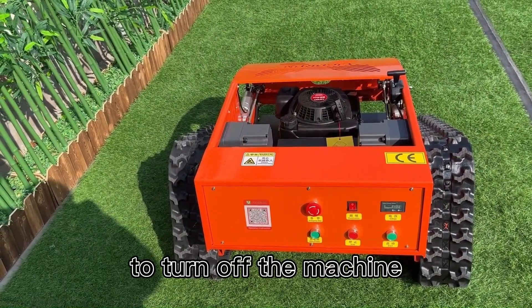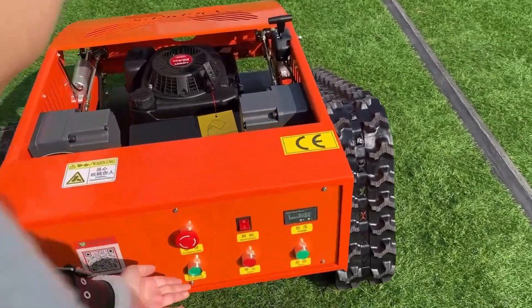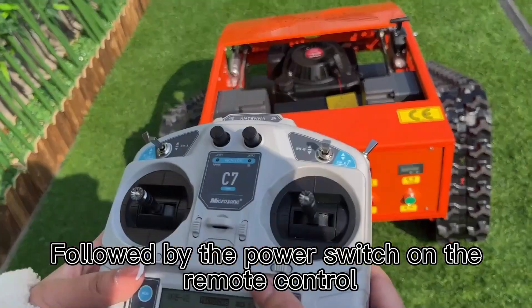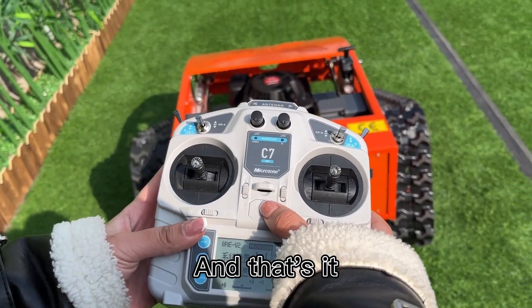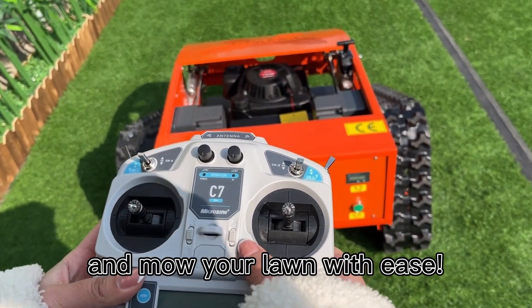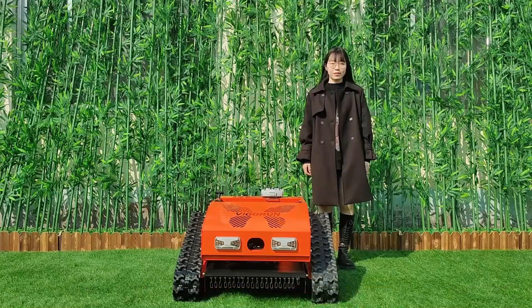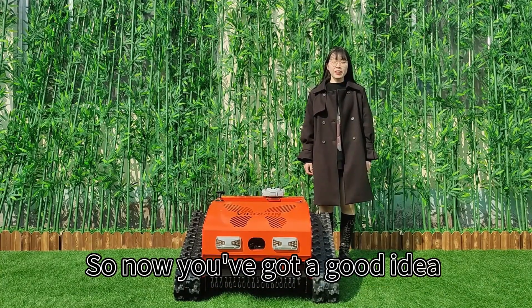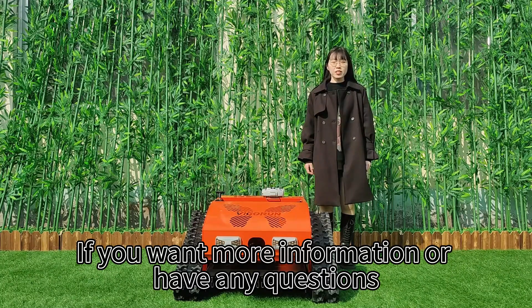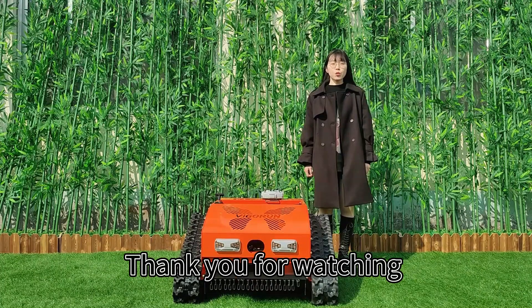Finally, to turn off the machine, switch off the power button on the machine itself, followed by the power switch on the remote control. And that's it — you're now ready to go out there and mow your lawn with ease. If you want more information or have any questions, don't hesitate to contact us. Thank you for watching.